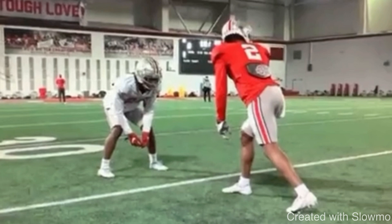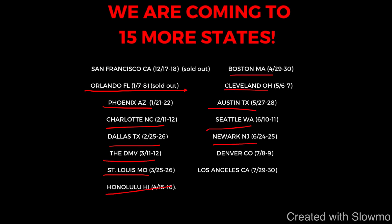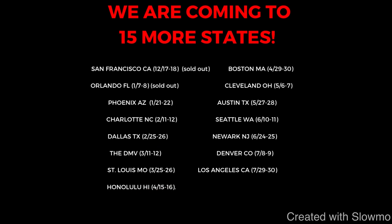If you're a wide receiver or a quarterback and you would like to train with us this offseason, we're going to be traveling out to 14 more states across the country for two day long QB and wide receiver camps. Next up we will be coming out to Orlando, Florida — that camp is completely sold out — but then we'll be coming to Phoenix, Charlotte, Dallas, the DMV, St. Louis, Honolulu, Boston, Cleveland, Austin, Seattle, Newark, Denver, and Los Angeles. Check out that very first link in the description below if you want more information on how you guys can train with us this offseason.